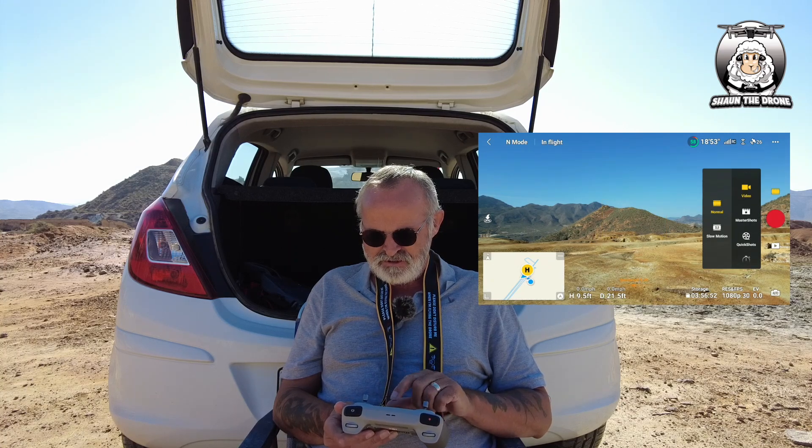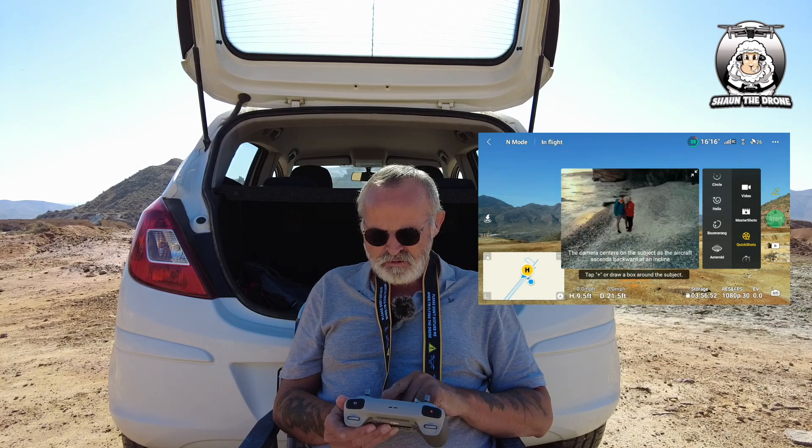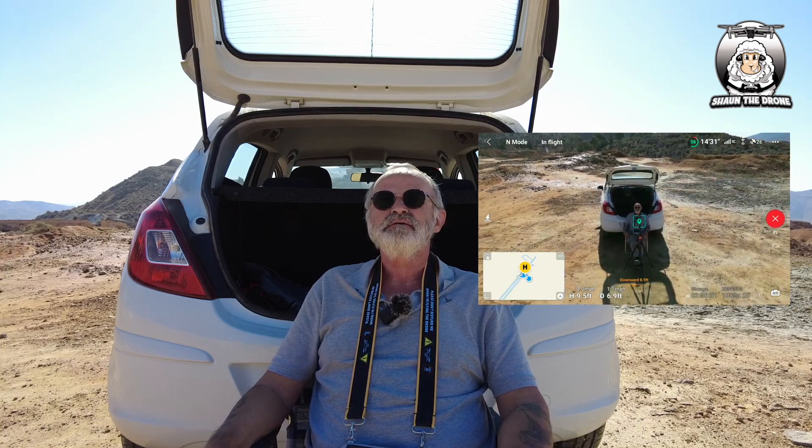Okay, so what I'm going to do now is go into Quick Shots and we'll do Asteroid. Okay, this is where it does the globe. It's a lovely sunny day, should get a nice one. I'll draw a box around me. We'll just see what happens. So what it's going to do is it's going to go up into the air, take a lot of photographs, and then you're not going to see it actually on the screen because I'll put that video up at the end.